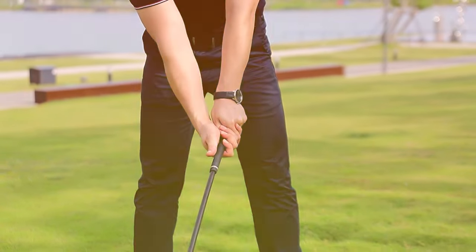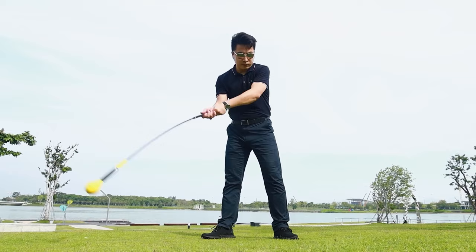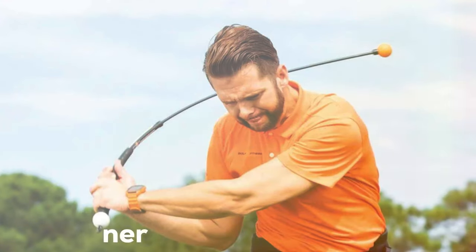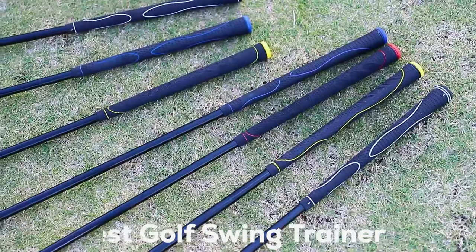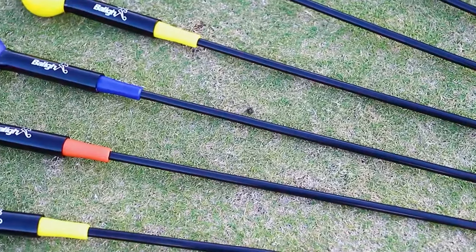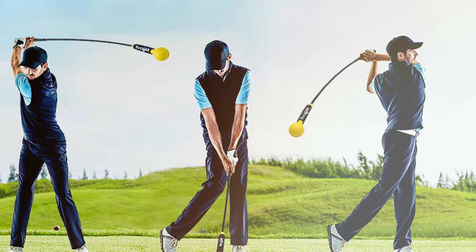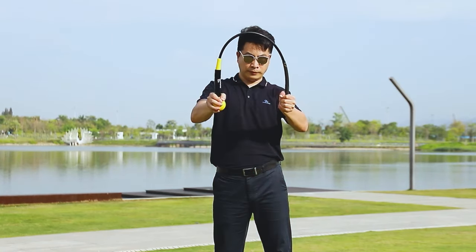Hello, fellow golf enthusiasts, and welcome back to the channel where we dive deep into the world of golf, sharing tips, tricks, and product reviews to enhance your game. Today, we're exploring the 7 best golf swing trainers that promise to take your swing from good to great. Whether you're struggling with consistency, power, or just getting started, we've got you covered. Stick around as we break down each trainer's design, quality, usability, and how it can solve common swing problems. Let's get into it.